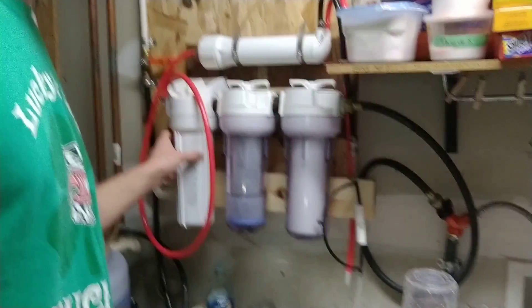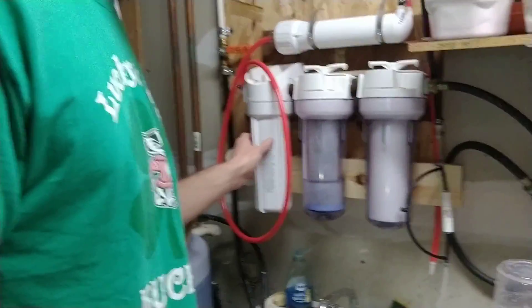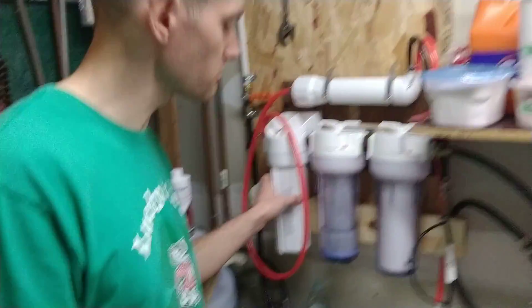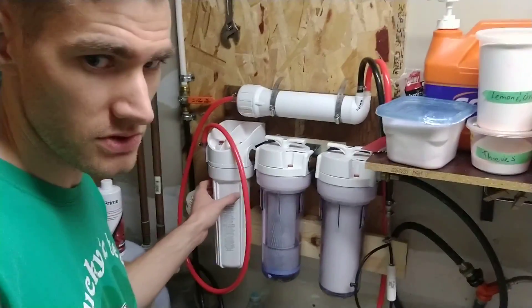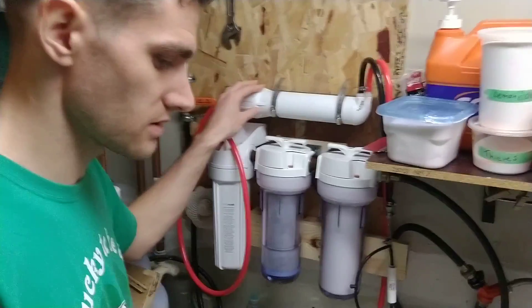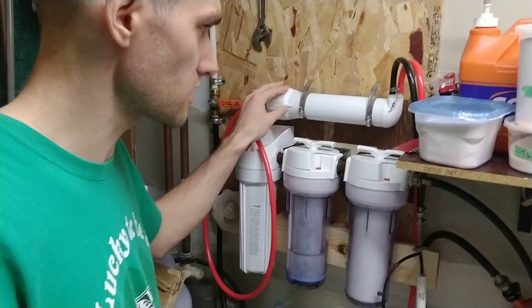Then in this one here I've got the Chlor Plus Pentac filter. This is a pretty expensive filter but it's very good at removing chloramine and it'll last a long time. It's very important to remove chloramines for the reverse osmosis membrane, because chloramines can really damage this membrane.